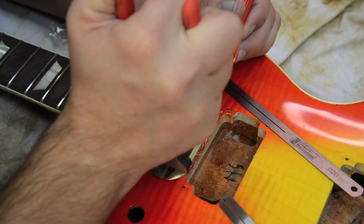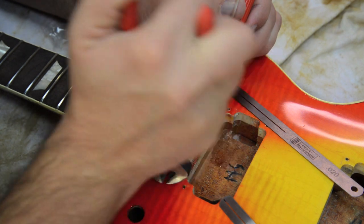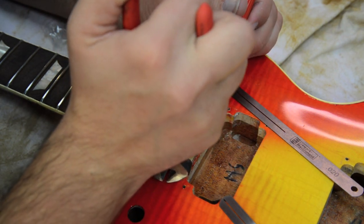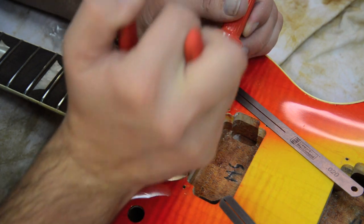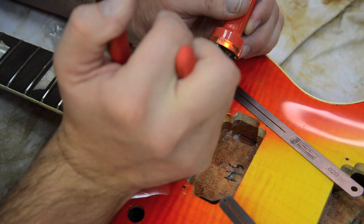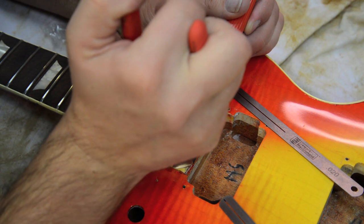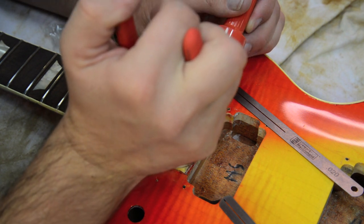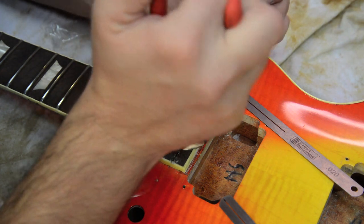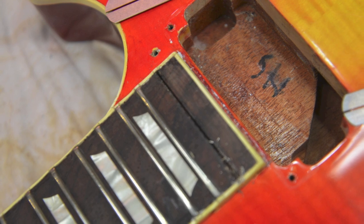This is definitely a back and forth process — wiggling it out, heating it up, making sure you're not getting any chipping. I'm going back and forth trying to get those ends of the fret nipper underneath the fret to pull it up. Here you can see I'm slowly starting to pull it out, making sure I don't get any chip-outs. This actually looks pretty good — no chipping.